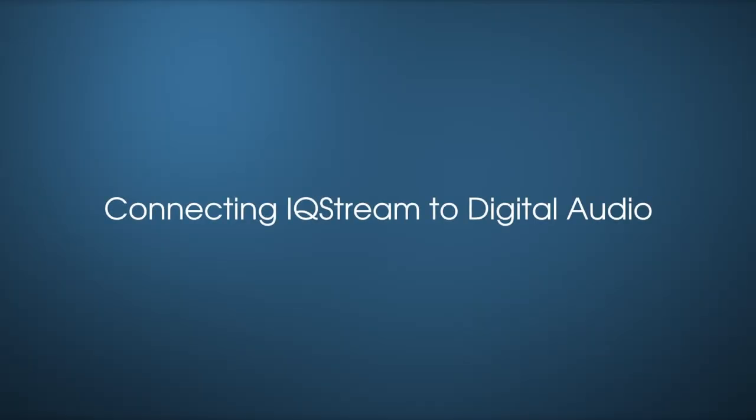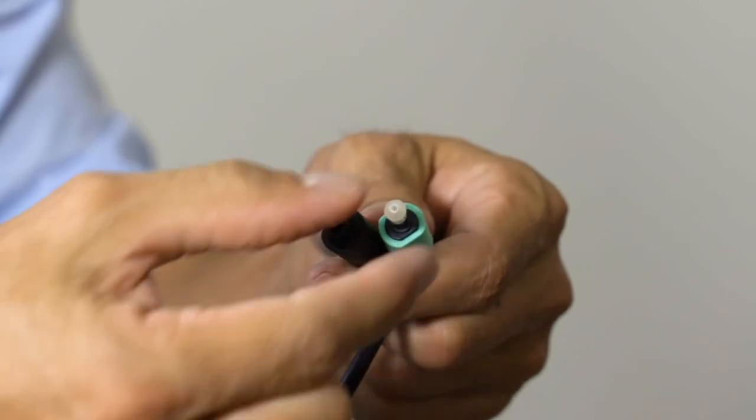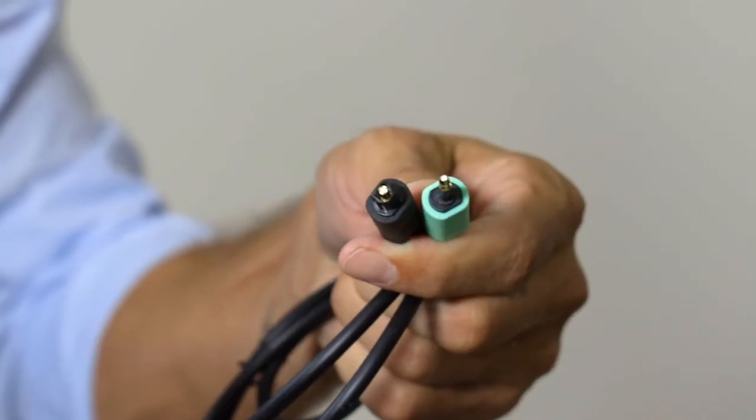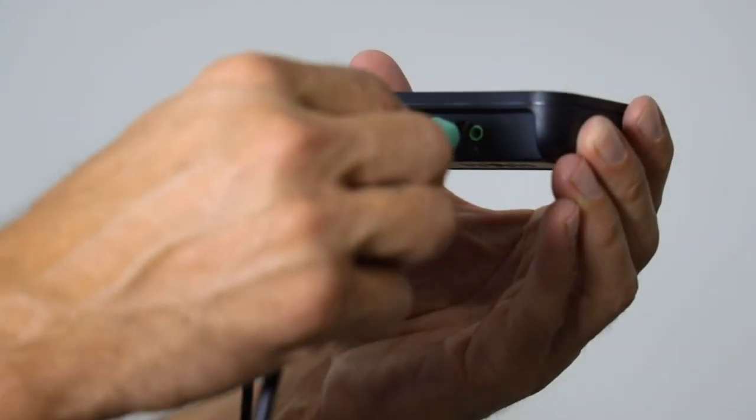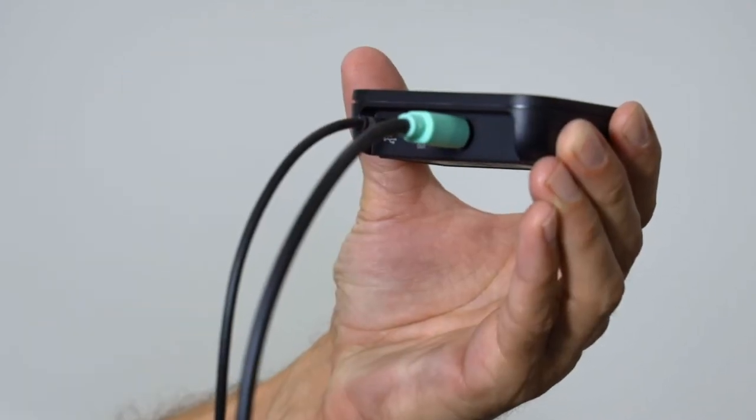Connecting IQ Stream to digital audio. Take the optical cable and remove the protective caps from each end. Take the green end of the optical cable and plug it into the in port at the back of your IQ Stream TV.